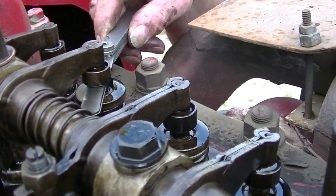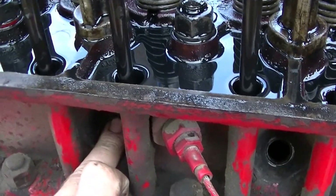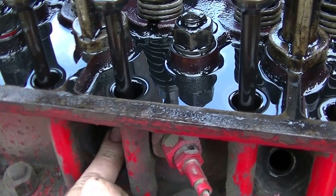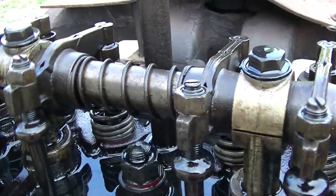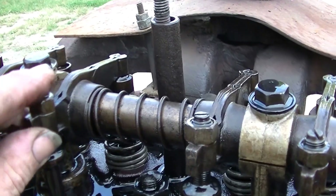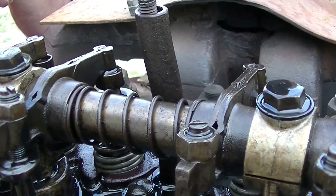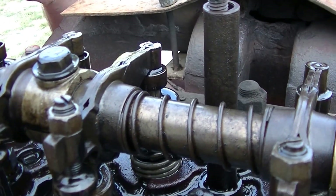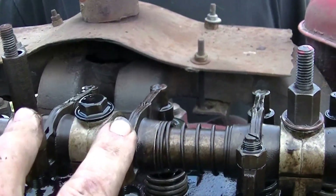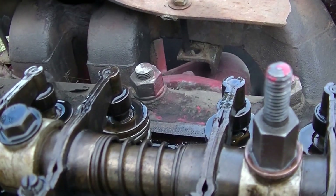I'll get my able assistant to turn the engine over. The next one in the firing order is three — firing order is one, three, four, two. We're going to put a finger on for compression. I can feel the compression. So what we've seen is the running mate, which is number two cylinder for number three. This came up and this one is starting to go down, which I believe would be the intake. Now we'll check the setting on valve number three. I can't get this one in — no, that's fine because this is the one that's rocking.